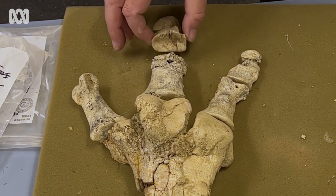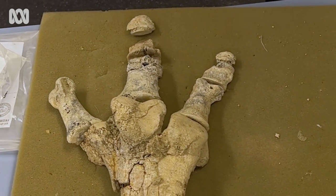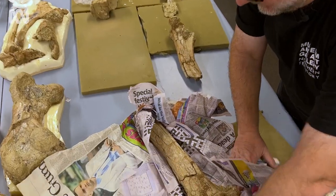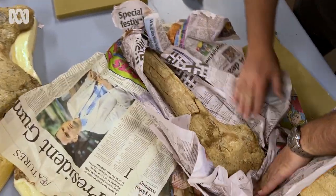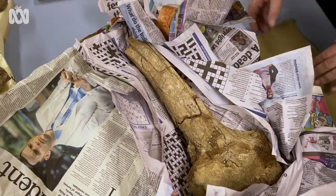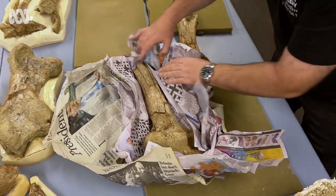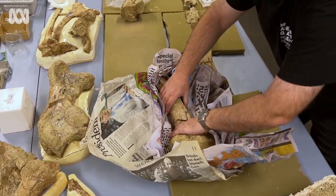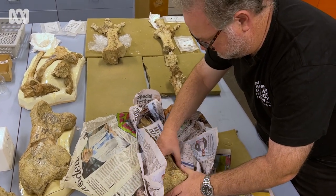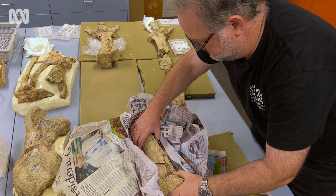By mirroring the left and right sides, we have a complete set of toes for the first time, which will enable us to recognise the isolated toes from the normal jumble of bones that we find at Alcuda, where we get lots and lots of just random bones all scattered around. We've been able to determine that a given bone was from a toe of a Dromornis, but not able to work out which toe or which side. So now we can do that.